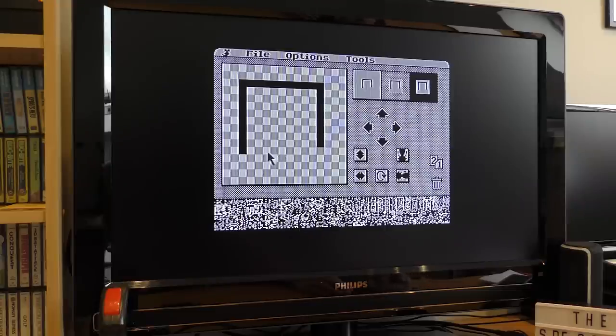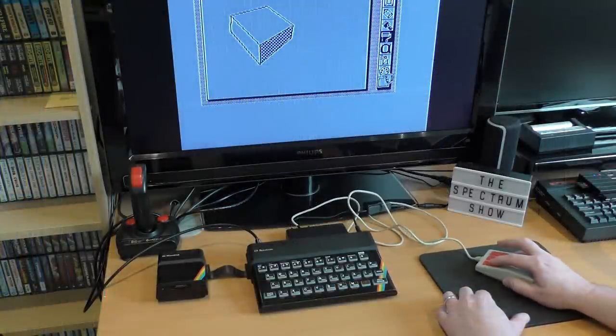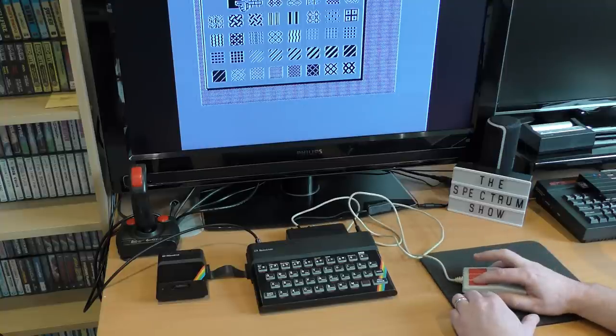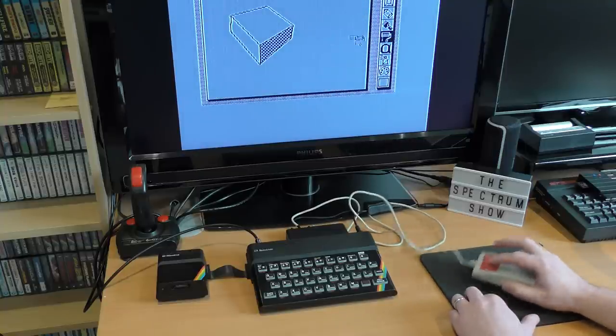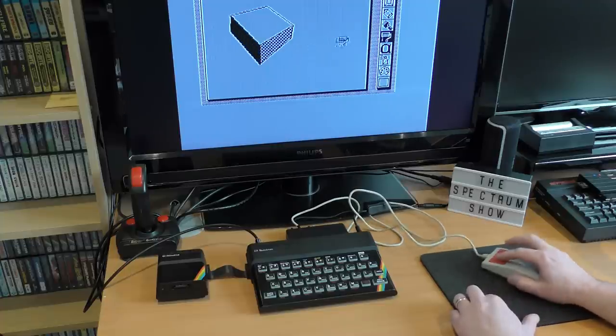I tried to locate any software that might work with this mouse, but unlike the Kempston Mouse that has many games hacked to work with it, I couldn't find a single one. If you really want to try this mouse out, Spectaculator allows you to emulate it. And if anyone finds any games that work with it, let me know. So without software support, this — like the other mice — was doomed from the start really. It was nice to fix up and test out, but I wouldn't use it ever again unless I wanted to draw something in monochrome really slowly.